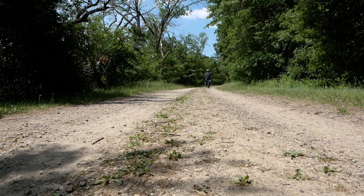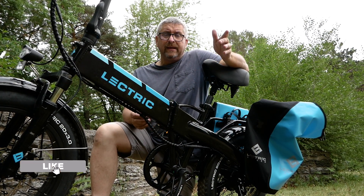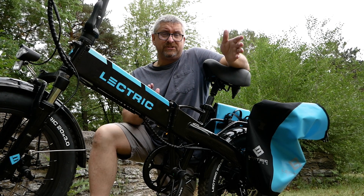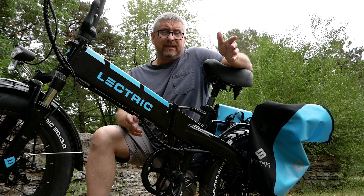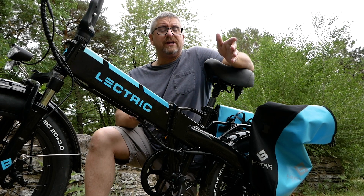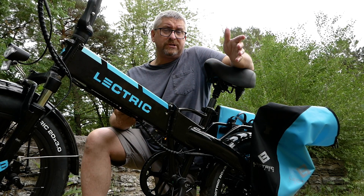The big clincher for us was the pedal assist that comes with the bike. There are five levels you can set depending on how much effort and assistance you want. You can definitely set it so you're still getting a workout — it's going to help you get up the hills and move quicker than a standard bike, but you'll still be able to get exercise if that's what you're looking for, and that was important to us.